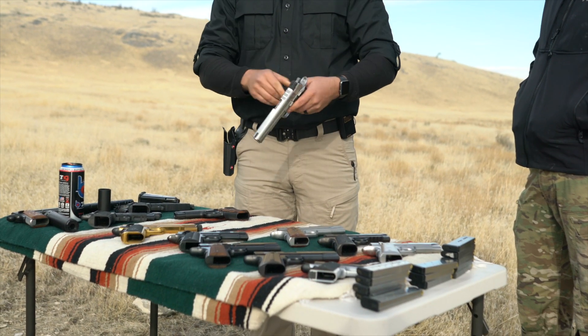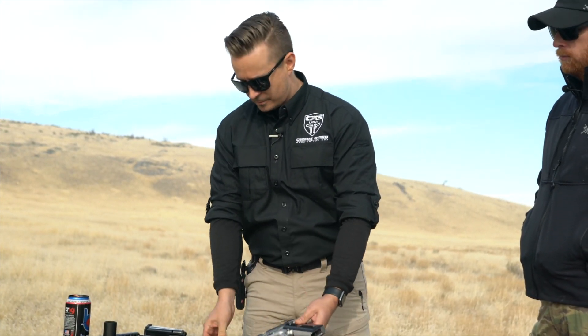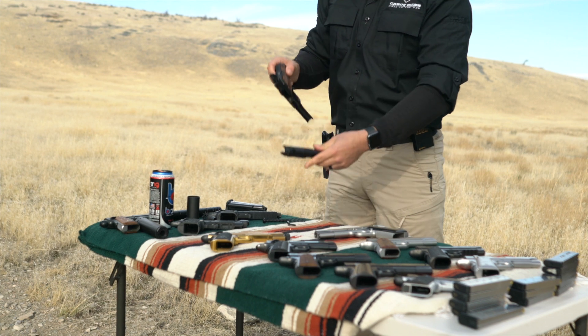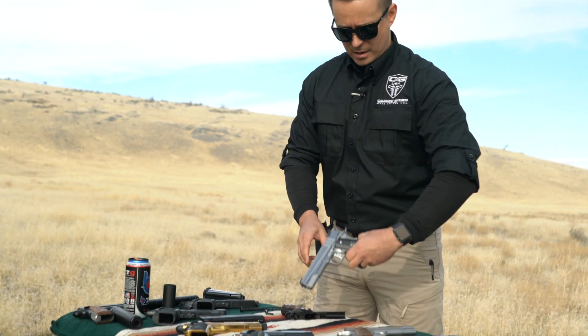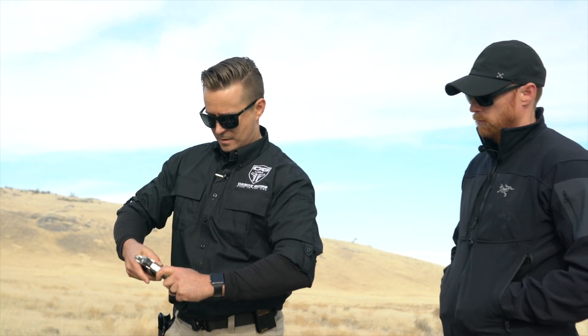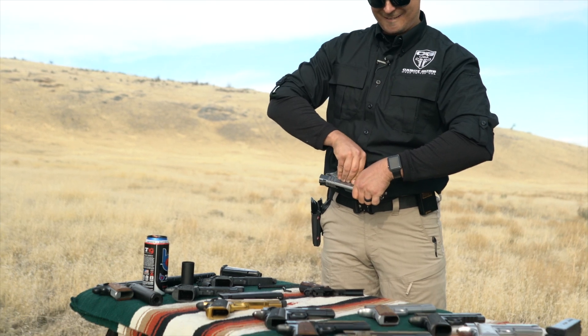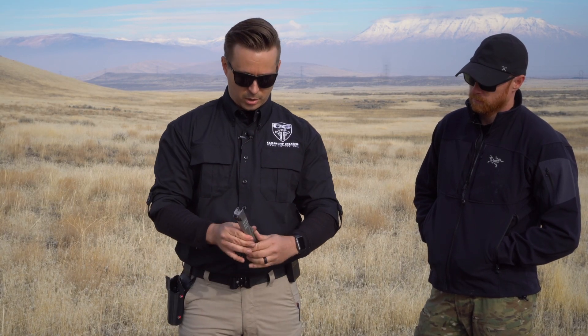Let's go to the Grand Torino, because you were just talking about it — this is a five-inch gun. Now under normal circumstances, you wouldn't just go ahead and pop this slide off. There's a spring in here and the guide rod — it's going to go flying. Normally you wouldn't take apart your Commander gun and then go to your five-inch gun and do the same thing, pop the slide off without scratching it.